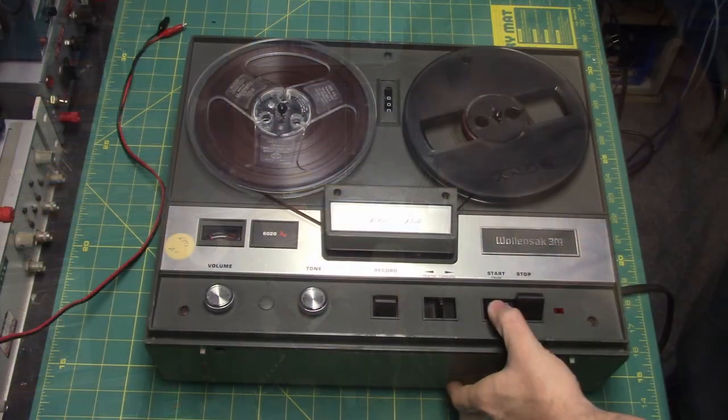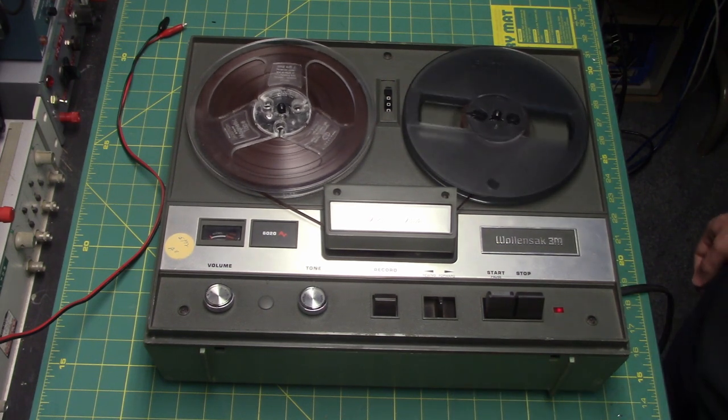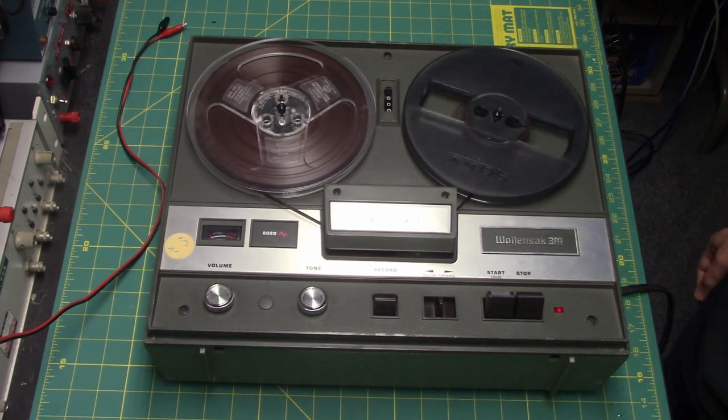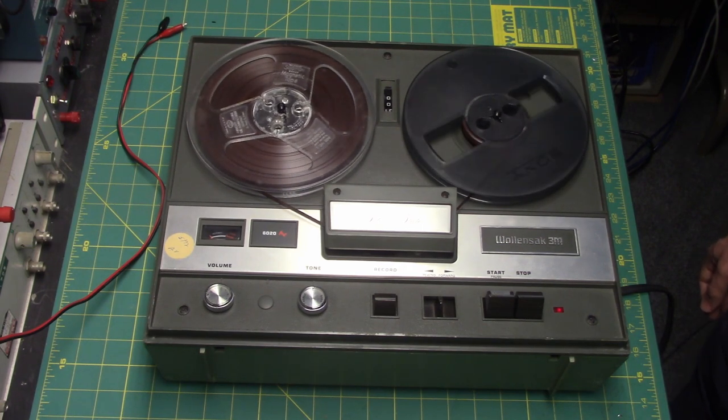Boone Face Presentations proudly presents. Hello there, this is John Richard Klein, the Cassette Master.